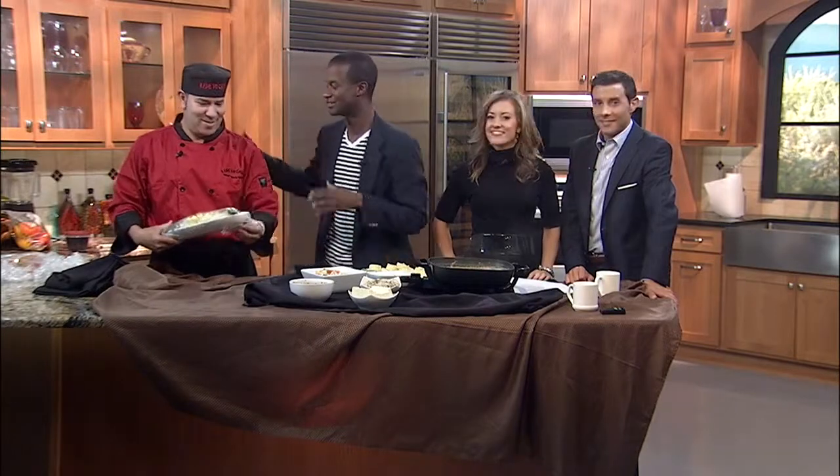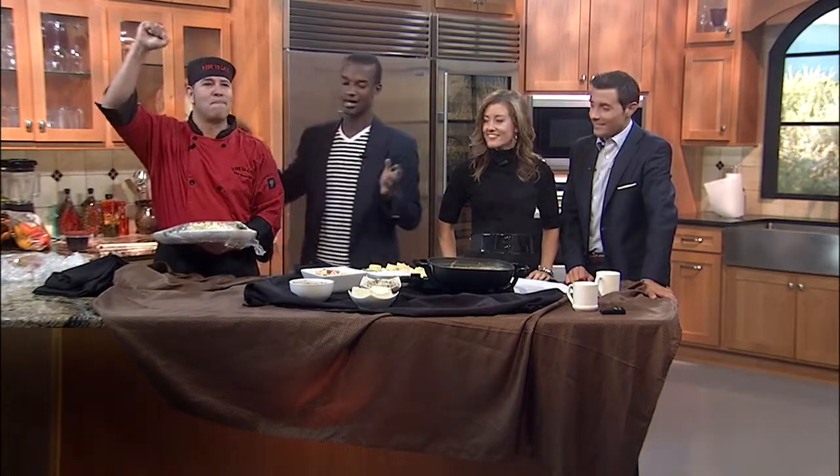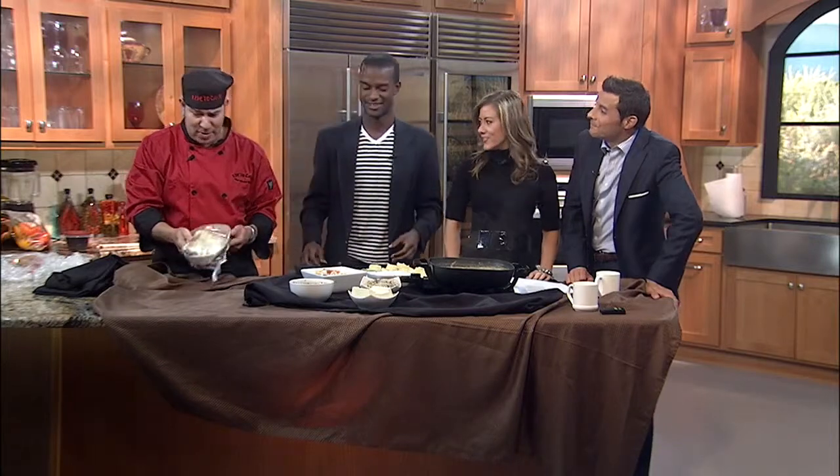Give Dad the day off on Father's Day and you do the cooking. Joining us is caterer Victor Reddy — always got the good stuff in the kitchen. Thank you for being with us today. Great to be back. What do you got for us today, Victor?